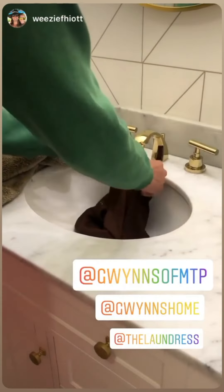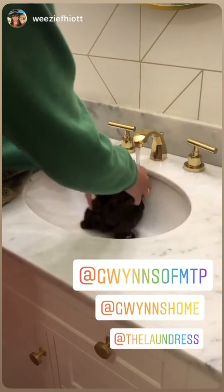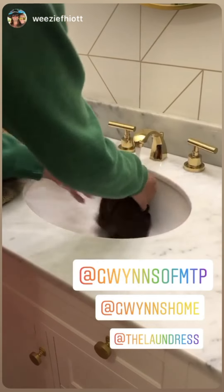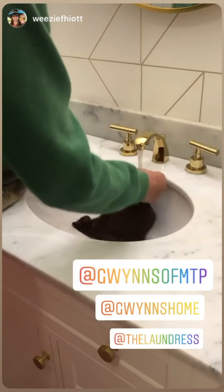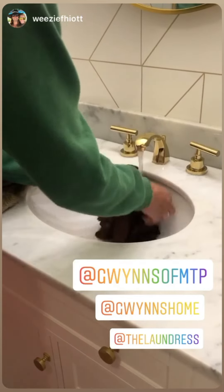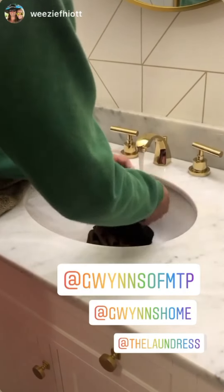The final step is rinsing with cold water. You don't want to wring the garment out ever. You don't want to use warm water on a silk either. So keep it cold until all the soap runs out — it takes a few minutes to do that.